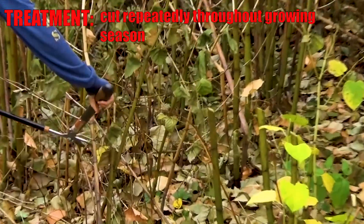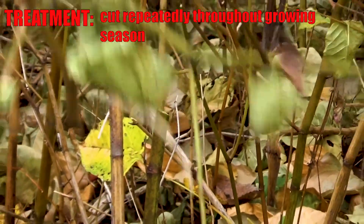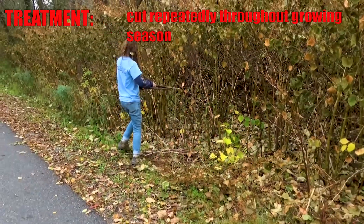You can't just cut it once. You have to cut it about once a month throughout the growing season, and you need to do that for four to five years until the roots finally get exhausted and give it up.